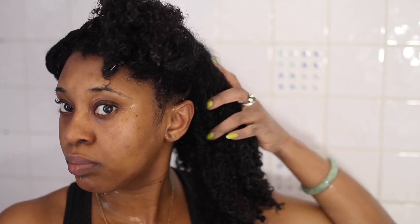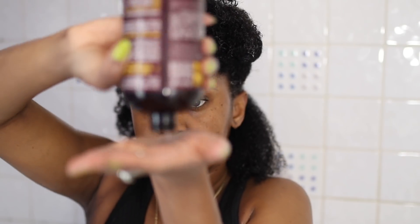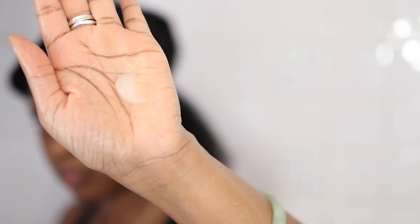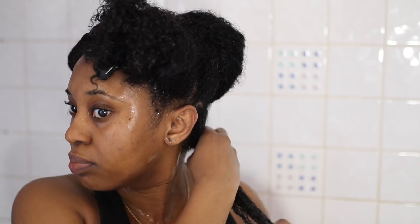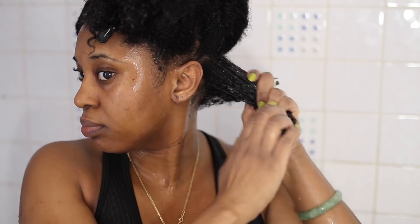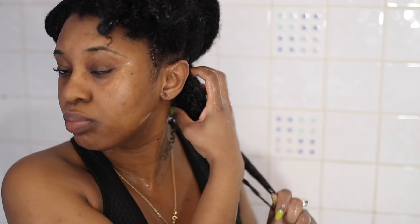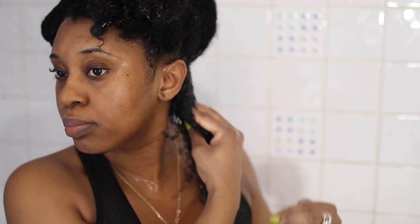Once I'm happy with how my hair is falling and how it feels, I rinse that out. Now I section my hair from ear to ear and go in with my Uncle Funky's Curly Magic. I went ahead and purchased the salon size which cost me almost 50 quid — that's how much I love this product. My first one was on its last legs. This is how much I use per section. This section is quite large, which is the size I usually do, however I would advise you to do smaller if you want your hair to be more defined.